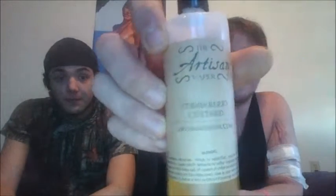He actually likes this juice, so I decided to bring his opinion in on this juice. The juice we're doing today is the Strawberry Custard by Artisan Vapes. The profile is a strawberry custard with a French vanilla base. When you smell it, you get the strawberry more than you do the French vanilla. You can definitely smell the strawberry on it, but the French vanilla is kind of hidden.